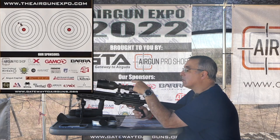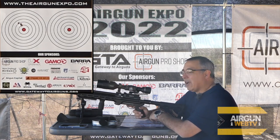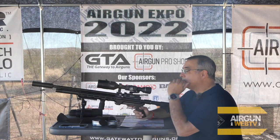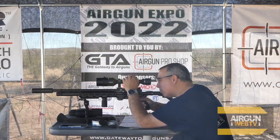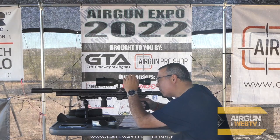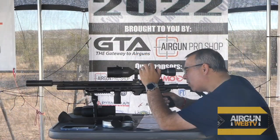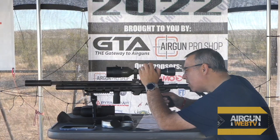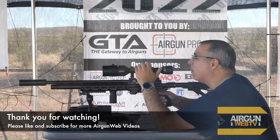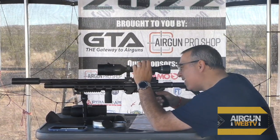I could adjust the scope to put everything dead zero here and then just hold over at 50. I think I'd do better if I'm zeroed close and hold over long, rather than zeroed long and guessing close. So I'm going to go into the settings, go to profiles and zero, go to current, go to zero reticle, and use one-shot zero. I leave the white crosshair on center, move the green crosshair to where I was hitting, and that theoretically should work.